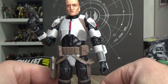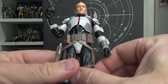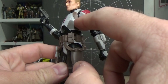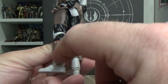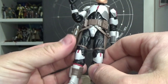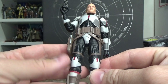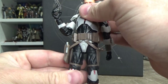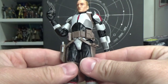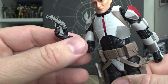The disappointing thing for me is probably the paint detail and weathering. For the most part the paint-ups are nice and clean all over, but I feel like the belts, these browns, the leather pouches and stuff - they're just lacking a little bit of depth. It wouldn't take much to put a nice little wash over that, which I may end up doing myself just to give it a little bit more.